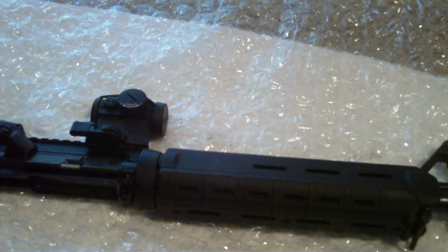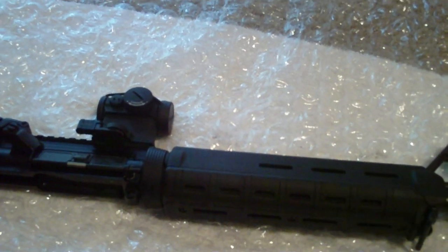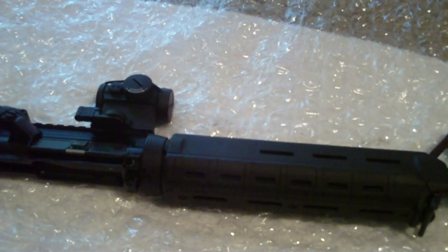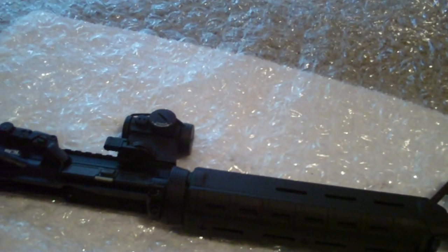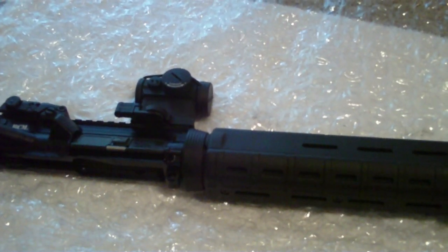My mother passed away a couple of weeks ago, actually on the 14th, from cancer. So I decided to build a rifle dedicated to her, and that's the only thing I'll be running during my technical meets and whatnot.